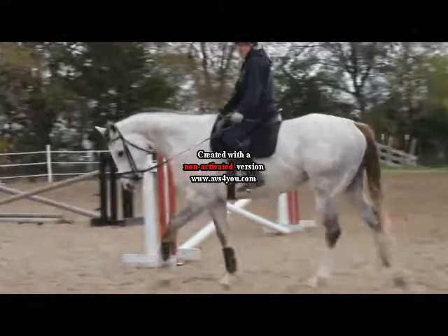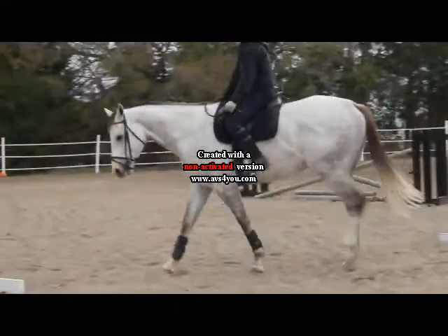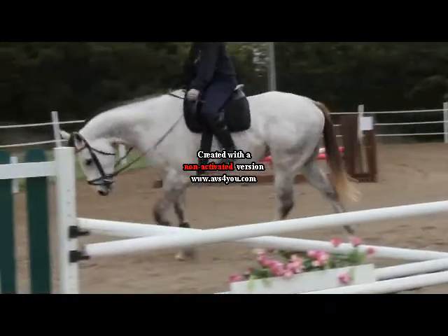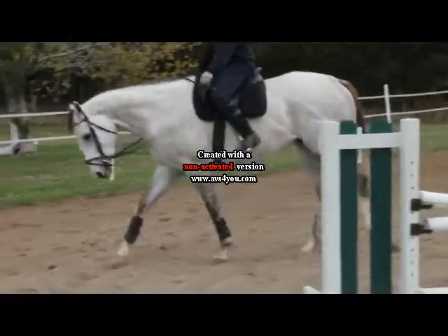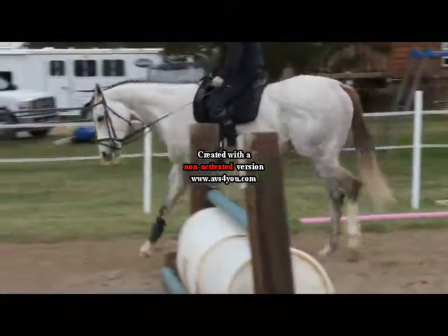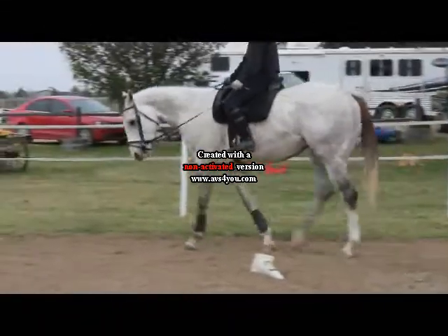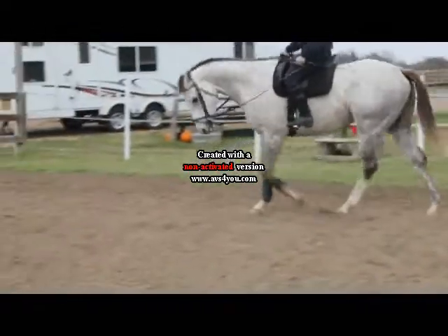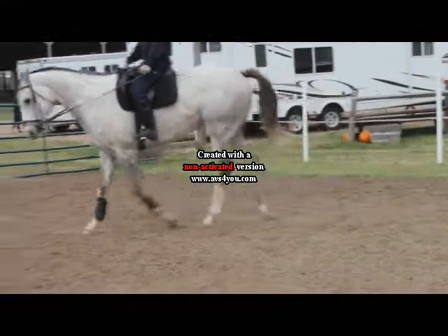For right now it's okay to have him a little curled, because that will be the way for him to submit. Then you can start asking him to stretch his nose out, but he needs to go down. Don't push with your leg — use your leg once. If you don't get it, tap him up with a whip. You don't have to smack him, just a little tap. Leg there. Good boy.